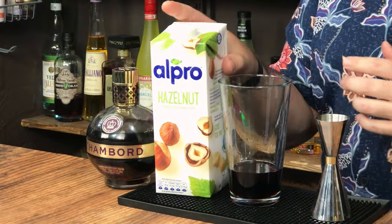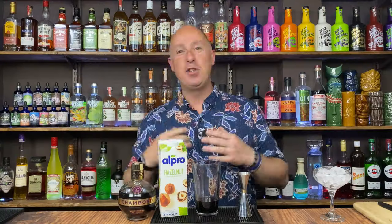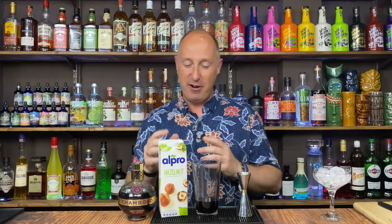I just kind of wanted to create a creamy-ish based cocktail. But as I've mentioned before in these videos, as we're getting a bit older I can't really handle my dairy too much. I love it, but I can't really handle it. Ice cream is the one non-negotiable though, so we love a bit of ice cream.